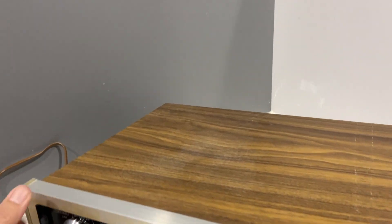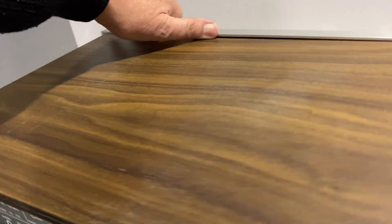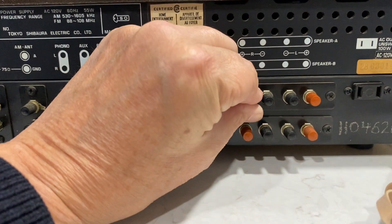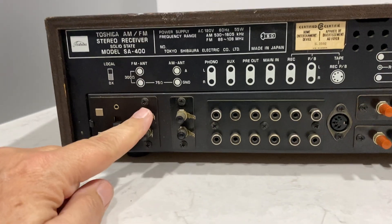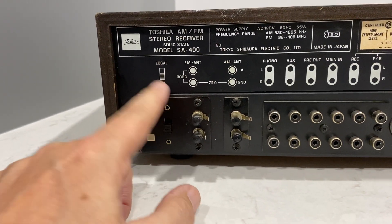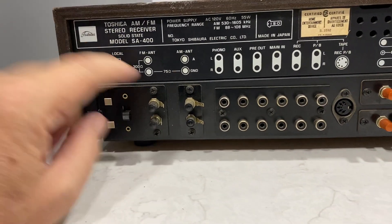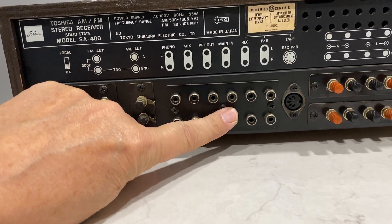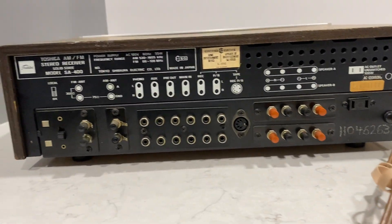Let's turn it around and have a look at the back. The speaker jacks — you can see the screw type here, not my favorite, but they get the job done. Your antennas are over here. They have what they call local or DX — I'm not sure what that is, but it's something to explore. Your jacks are your phono, auxiliary, pre out, main in, and then your tape deck. Or you can use your five-pin connector on that side.